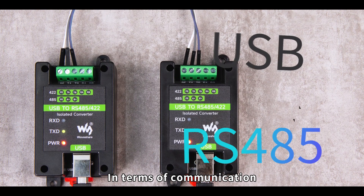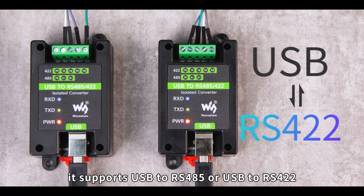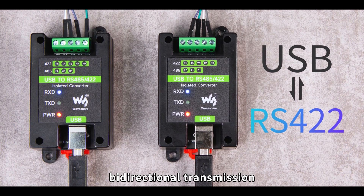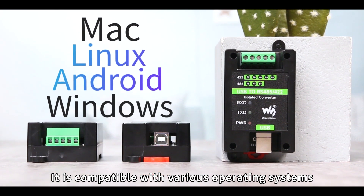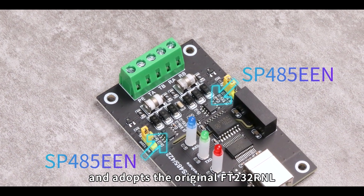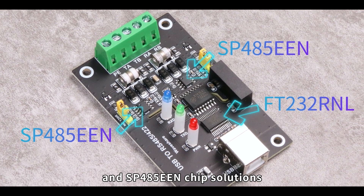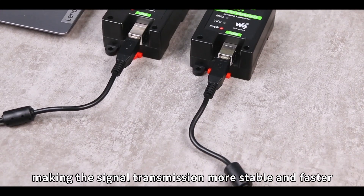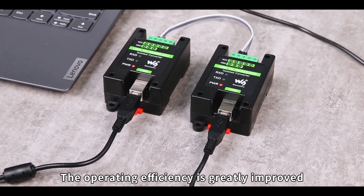In terms of communication, it supports USB-to-RS-485 or USB-to-RS-422 bi-directional transmission. It is compatible with various operating systems and adopts the original FT232RNL and SP485EN chip solutions, making the signal transmission more stable and faster. The operating efficiency is greatly improved.